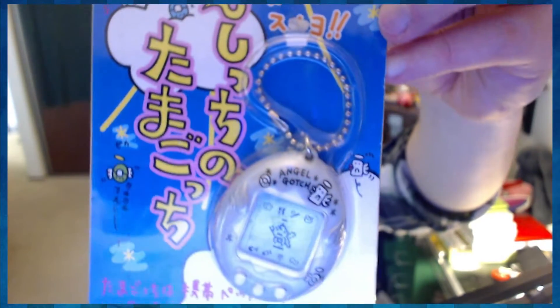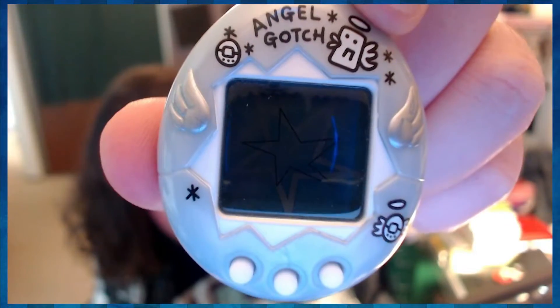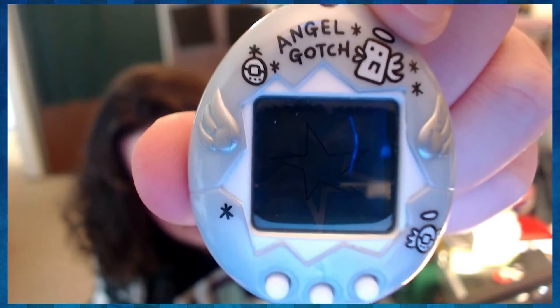Alright, so this is what was inside the box. There you are! Angel Gachi. Gray, mint condition. Look at the detail — Tenshi-chi Tamagotchi. Tenshi means angel. Oh my God. The screens were so small. It's made in 1997. That was when they just started hitting hard with the Tamagotchis. I'm gonna have to zoom the camera in so much when I'm playing with this thing.